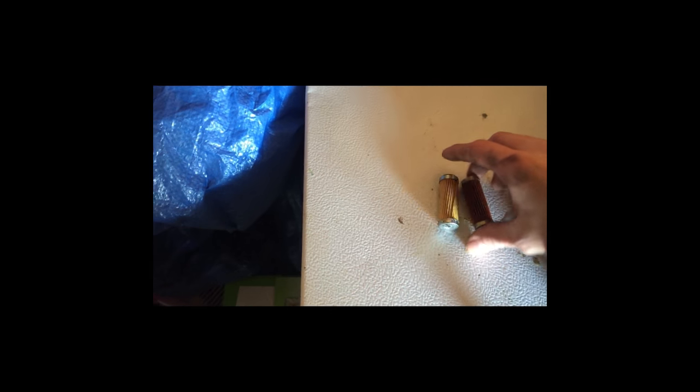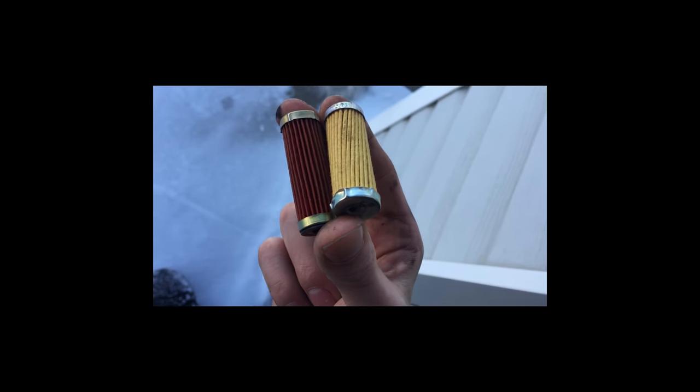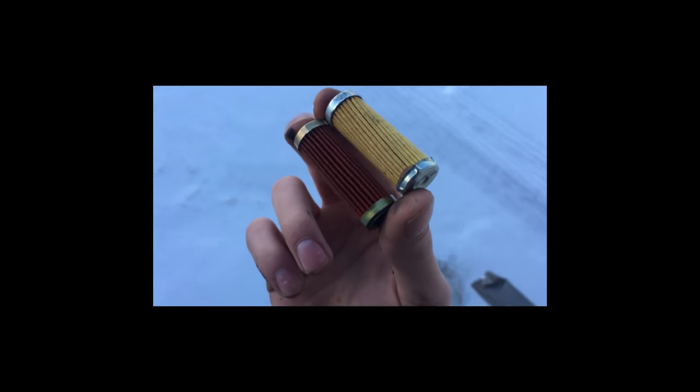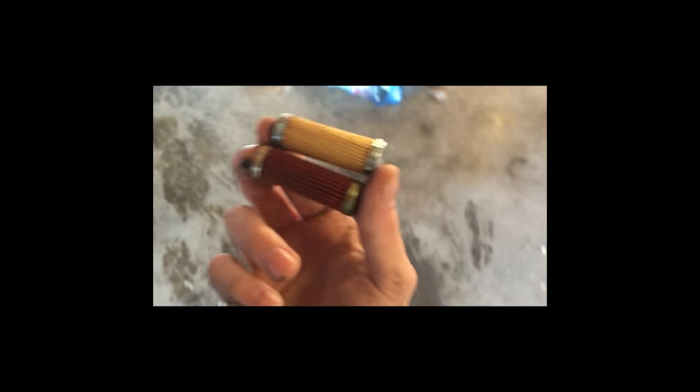Now, you can see there's a huge difference. Let's take these into the light. The one on the left side is the old one, and the one on the right side is the new one. It doesn't look too dirty, but you can definitely see it needed to be changed — it's pretty gross, honestly. There might be a little bit of residual fuel when you pull this out, but it's not that big of a deal, just a couple drops.